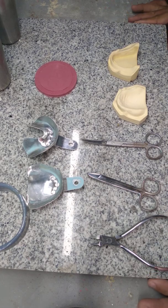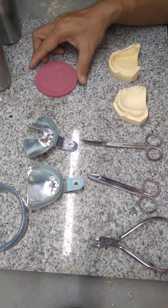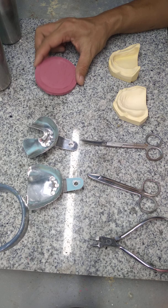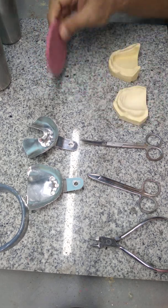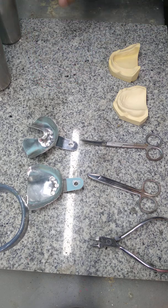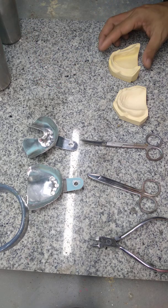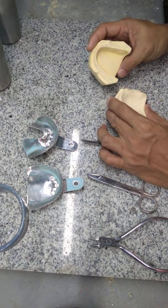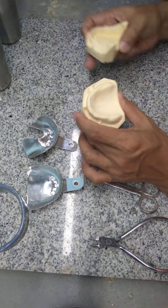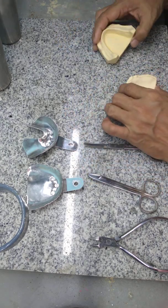Today we're going to do exercise number one: preliminary impression using modeling compound. But first, you need to review the anatomy of your edentulous mouth. Since we don't have a patient, at least review the anatomy of an edentulous cast.